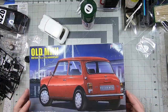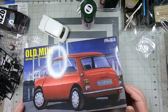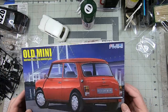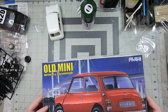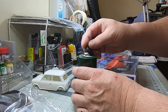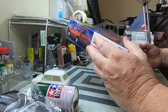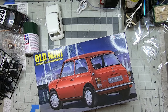That about does it for the Fujimi — correction, Fujimi — 1/24th scale old school Mini. It's a pretty cool kit and I'm looking forward to building this one, especially with that nice Tamiya green. I may or may not use those BF Goodrich tires — I might just go with the Pirelli P7s since they look just as good. Thanks for watching and we'll see you in the next one.